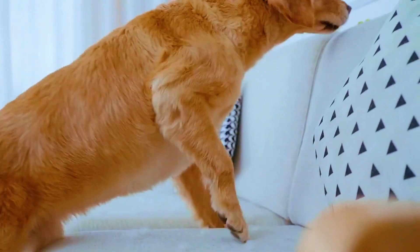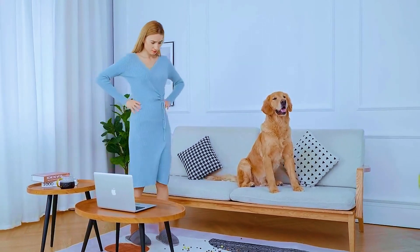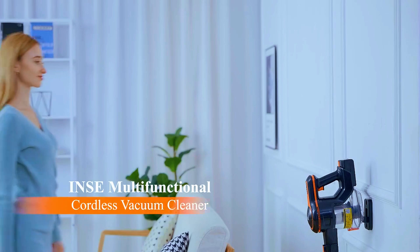Introducing the INSE Cordless Vacuum Cleaner, your ultimate cleaning companion. This 6-in-1 stick vacuum is designed to make cleaning effortless and efficient.